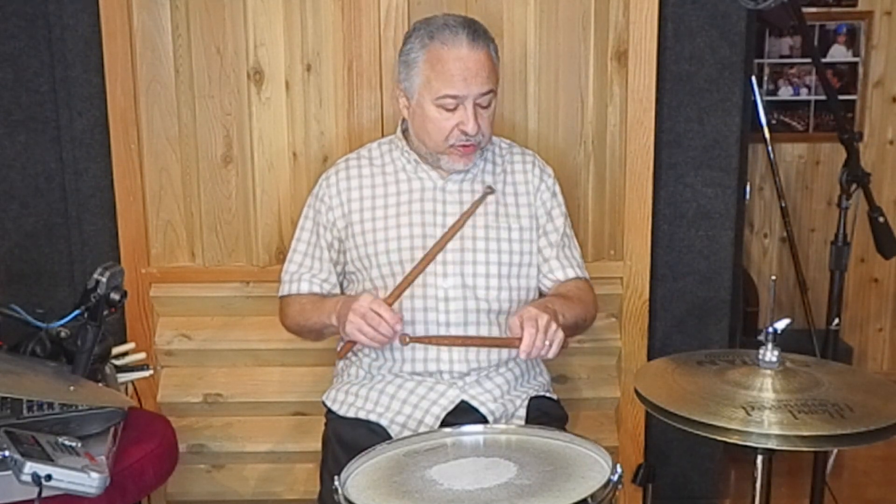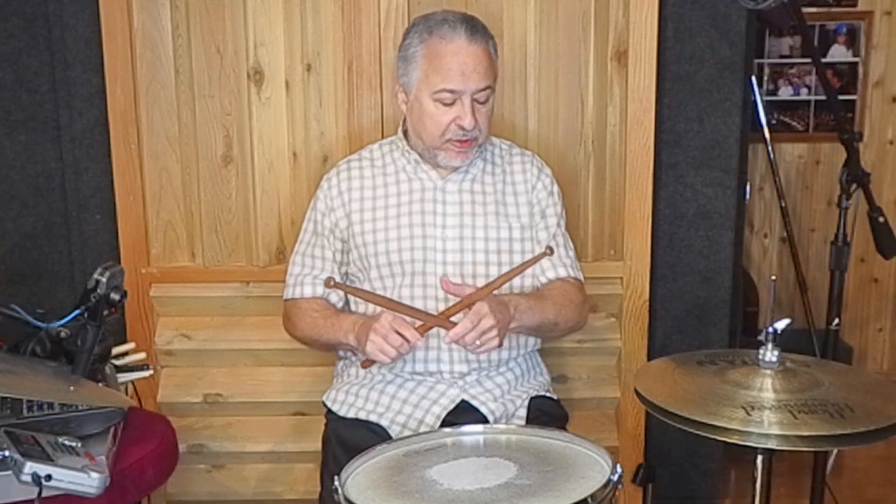I also believe that if you play both grips, it makes your weak hand so much stronger. When I started playing matched grip in high school, all of a sudden I noticed my traditional grip was unbelievably stronger after about six or seven months. I think it's because I was building up more and different muscles than I had used before. So that's another benefit to learning both grips.